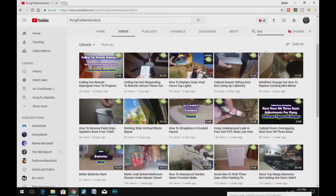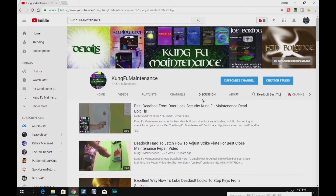A quick search on my YouTube channel for whatever your maintenance needs are should find you a bunch of different material that'll be helpful to your maintenance needs.